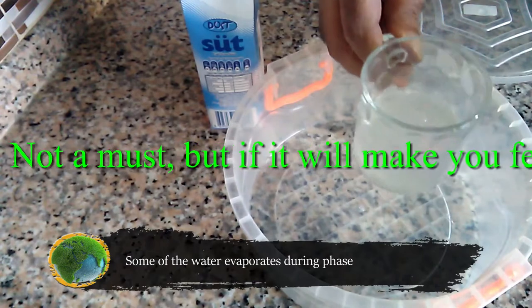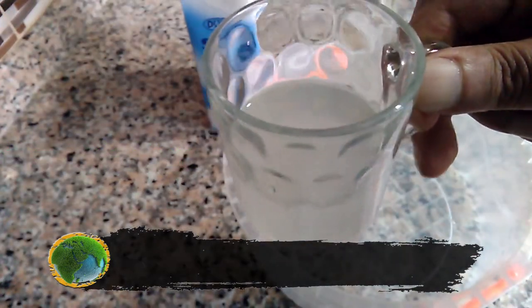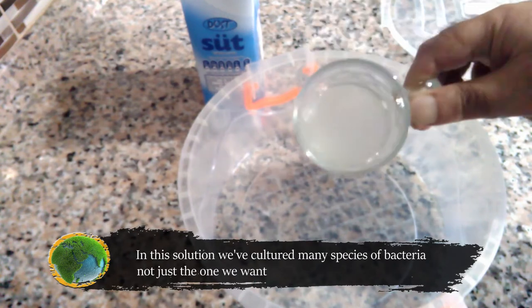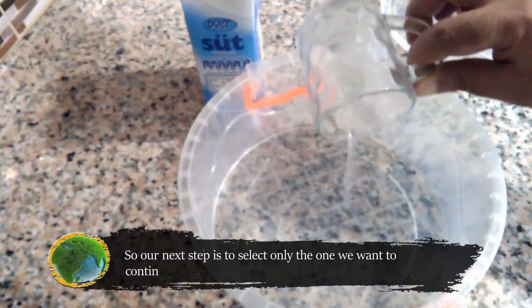Some of the water evaporates during phase 1, but that's okay — we have plenty still. This is now a bacteria-infected solution. In this solution, we've cultured many species of bacteria, not just the one we want. So our next step is to select only the one we want to continue and flourish.